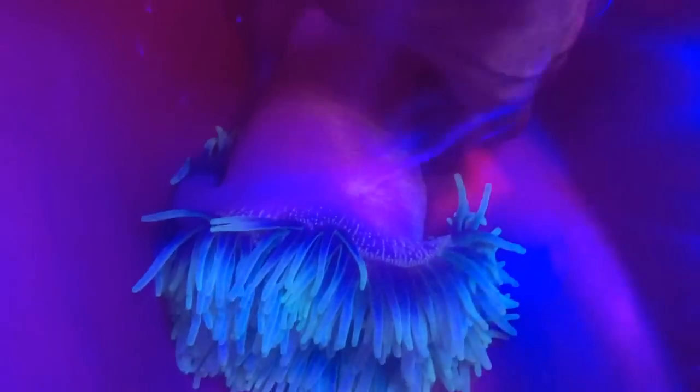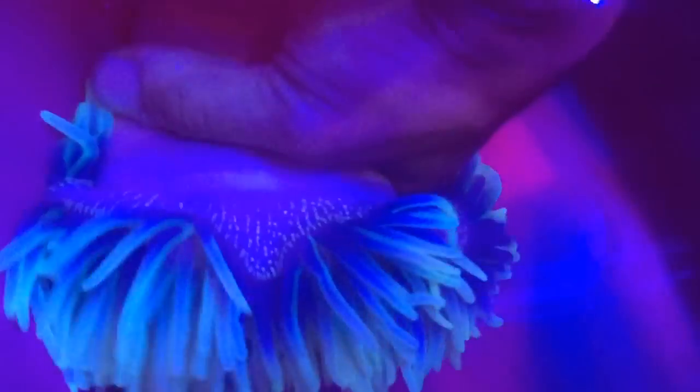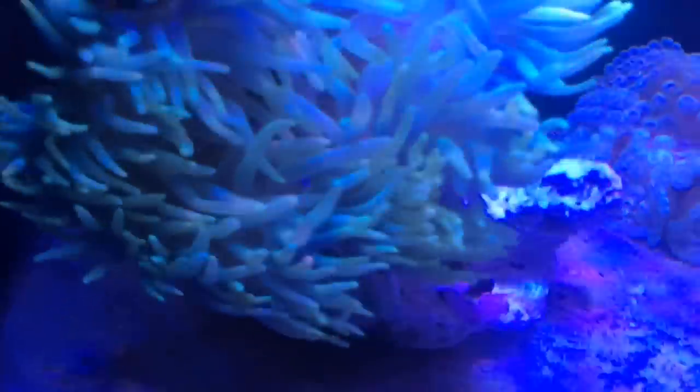Let's get this bad boy out of the bucket. I'm trying to grab him with my hand — not super excited about it. As long as I don't touch the tentacles I might be okay. Alright, I just did it — look at this beast! Wow. Hopefully please mount yourself on this live rock right here.